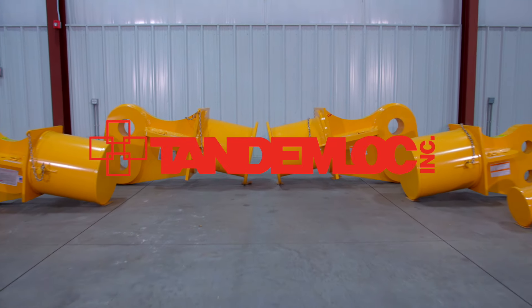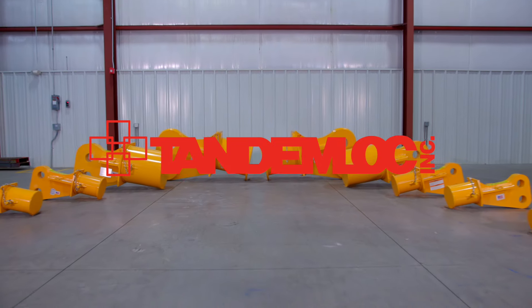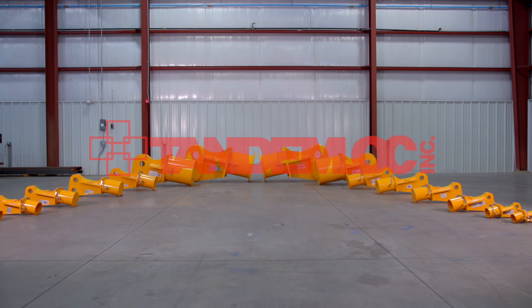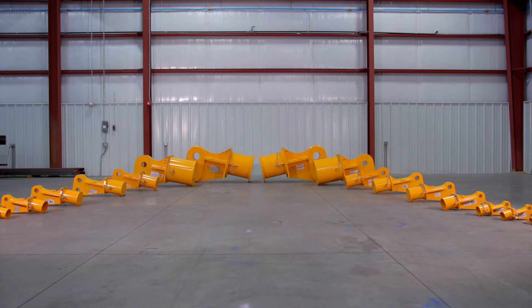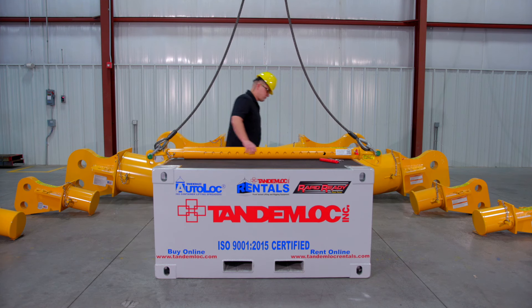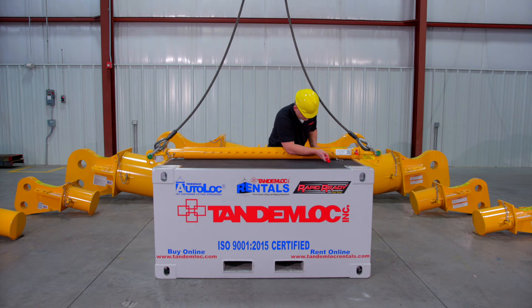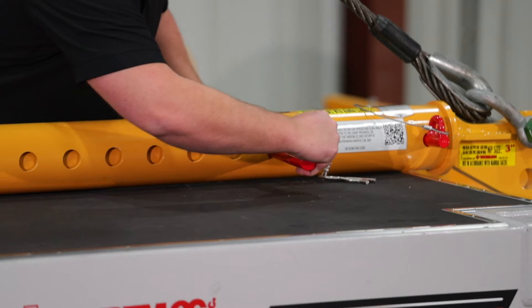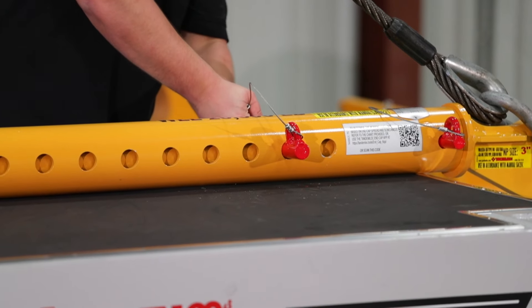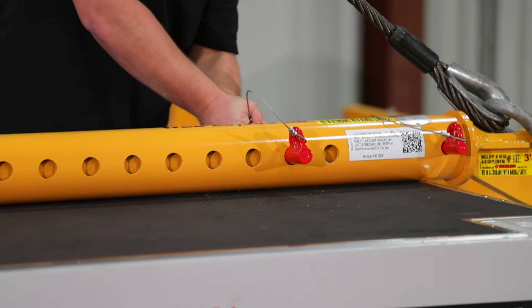TandemLock end caps are the critical component to the most versatile spreader beam assemblies on the market. You are not stuck with a fixed length when you purchase TandemLock end caps. Depending on the model, the end caps offer an almost infinite number of spreads and working load limits. We offer models that fit 3 inch diameter pipe up to 32 inch, and these spreader beam assembly working load limits have a range from 14 tons to 1,104 tons.